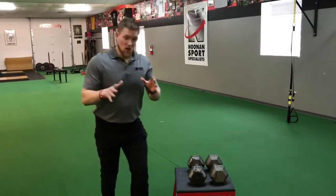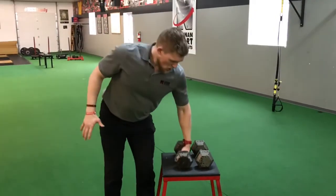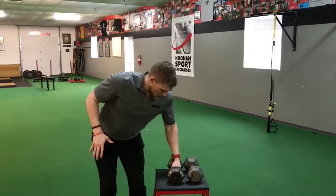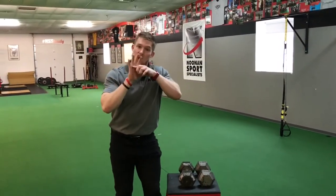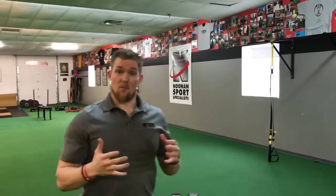An easy way to fix that: instead of coming under the barbell or dumbbell and grabbing it, you actually go up over the top of it and kind of push that pad away. If you push down on it and then grip over the top of it, you're not going to get that pad pinched in between your fingers and the bar or dumbbell.